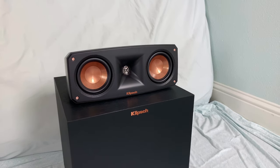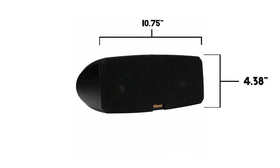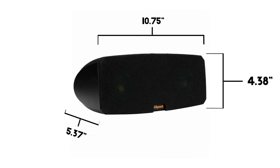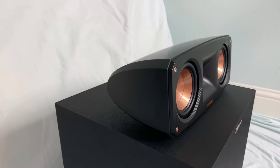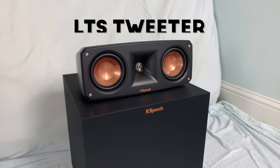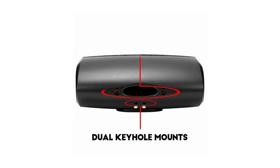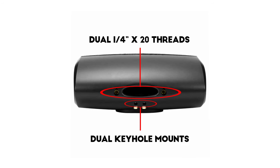Center speaker. The center speaker weighs 5 pounds, measuring 4.38 inches high, 10.75 inches wide, with a depth of 5.37 inches. It features dual 3.5 inch copper IMG woofers with an LTS tweeter in the center. For mounting purposes, it has dual keyhole mounts as well as dual quarter inch by 20 threaded inserts for maximum stability.